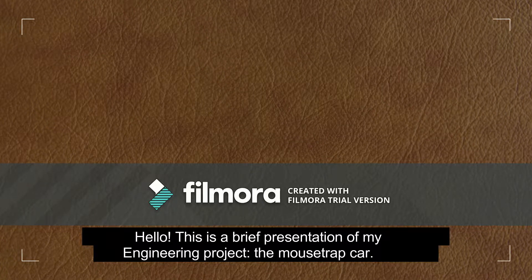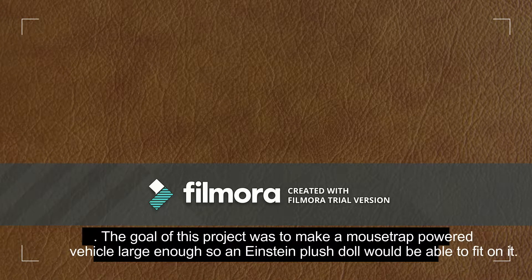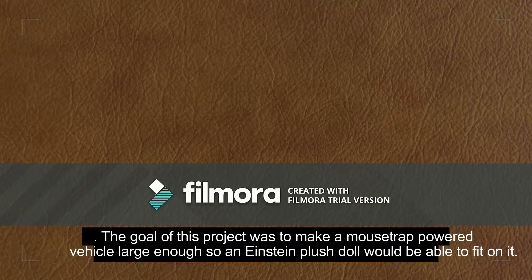Hello, this is a brief presentation of my engineering project, the mousetrap car. The goal of this project was to make a mousetrap powered vehicle large enough so an Einstein Plus doll would be able to fit on it.